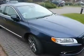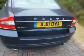This is the Volvo S80 2.4 diesel executive saloon. Plenty of chrome, two exhausts — perhaps conservatively styled but very nice nevertheless.